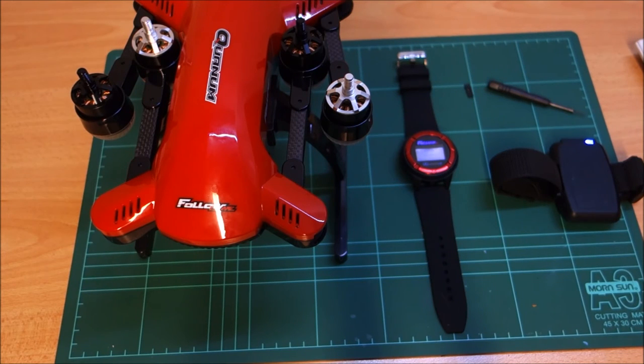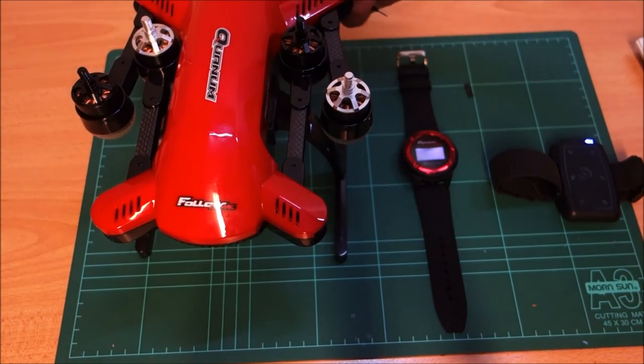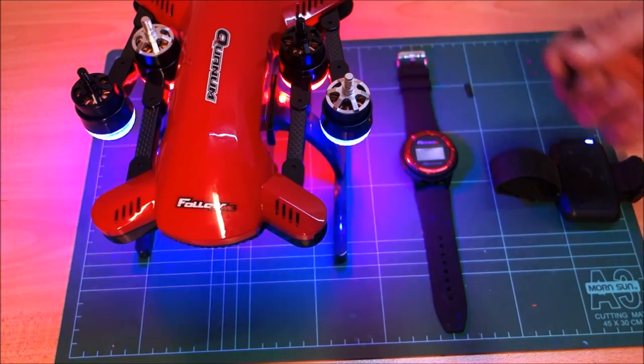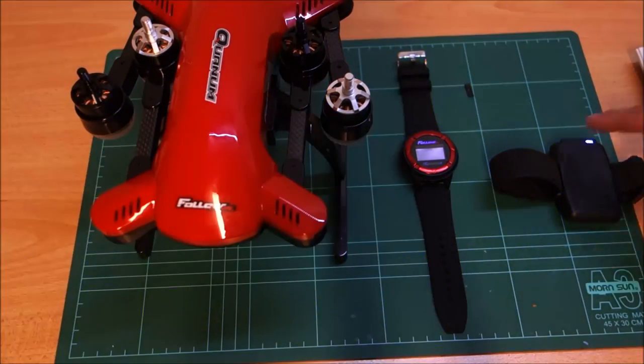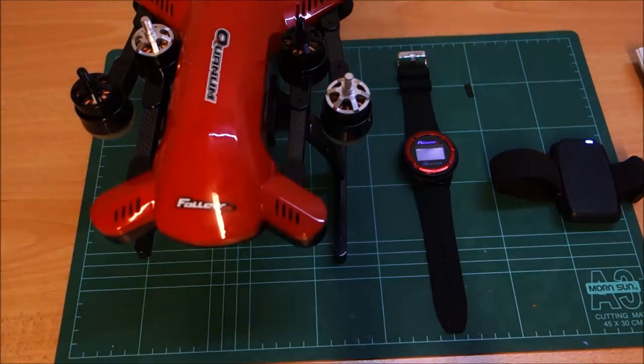I didn't need to take it outside — I just basically needed to wait about a minute and a half, two minutes, and we started getting some satellite information. We are inside — it is a metal room — and I'm starting to see four satellites on the wristband. Next we're going to turn the quad on, make sure we've got some more satellites on the quad again. Once we get a little F on the bottom of the screen, we are then pretty much good to put it into follow me mode.